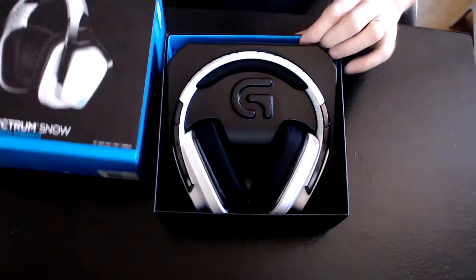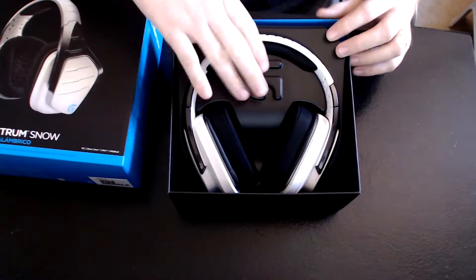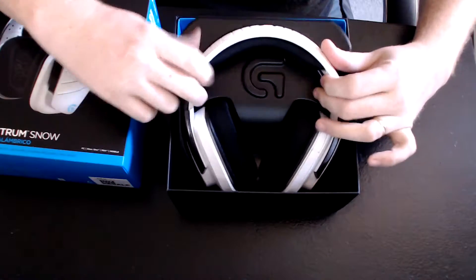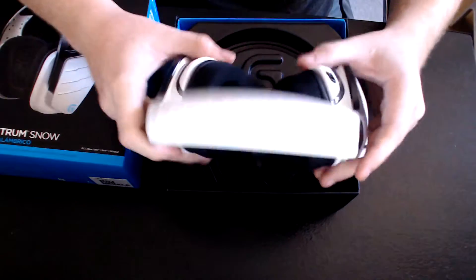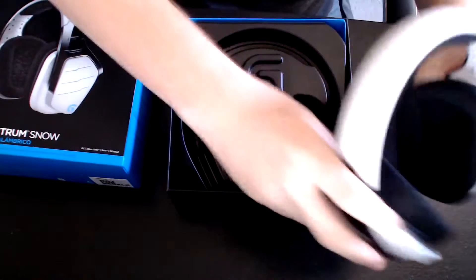I really like this — it's a nice setup the way they have the little molded case, and here are the nice stark arctic white headphones sitting in there. Taking them out, they're completely self-contained and looking nice.